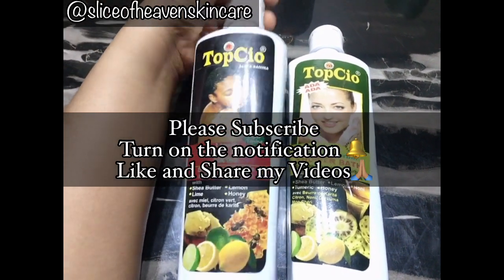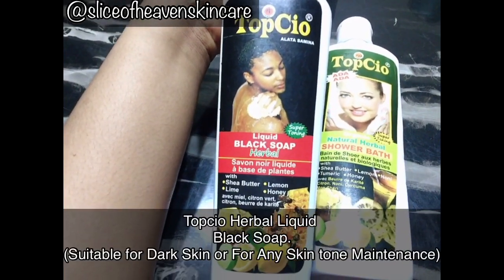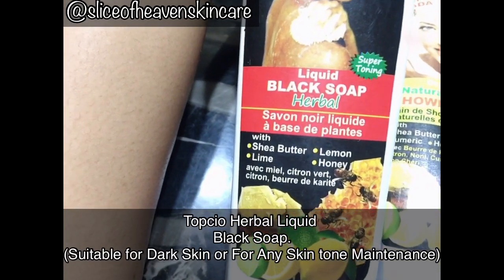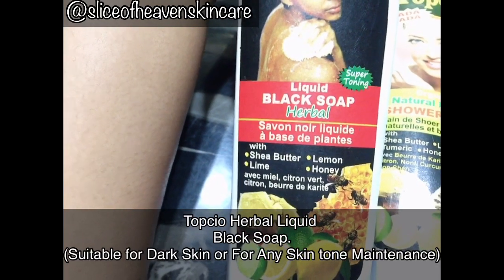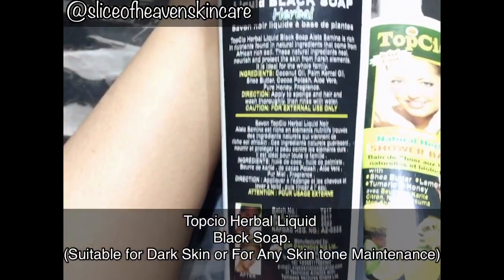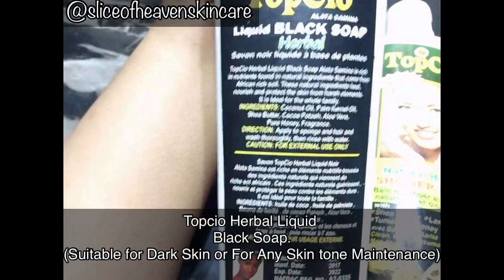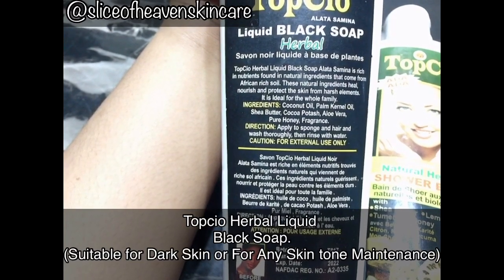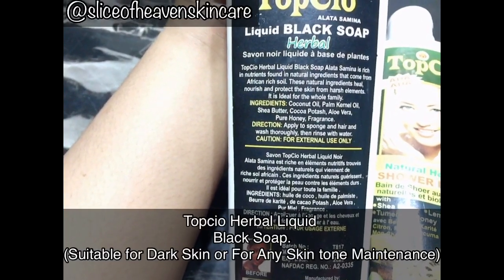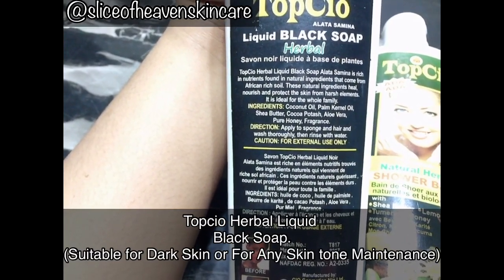I'm going to start talking about the Top Share Super Toning Liquid Black Soap. As you can see, it has shea butter, lemon, lime, and honey. If I turn the back of it, it says Liquid Black Soap — the rest is written in French. Top Share Herbal Liquid Black Soap Alatasa Minor is rich in nutrients found in natural ingredients that come from the African rich soil.